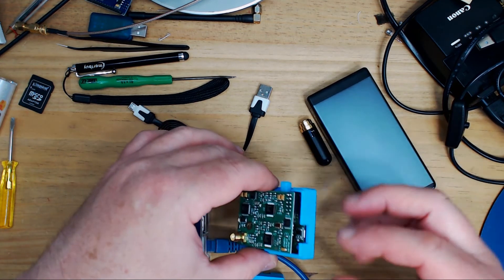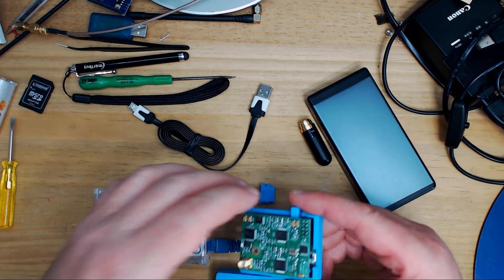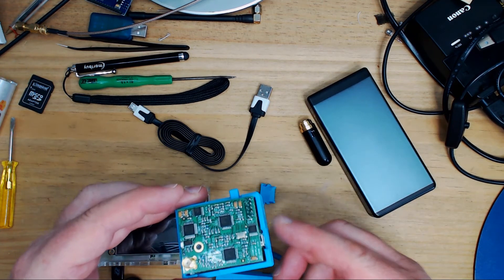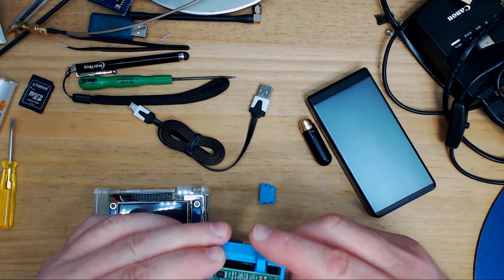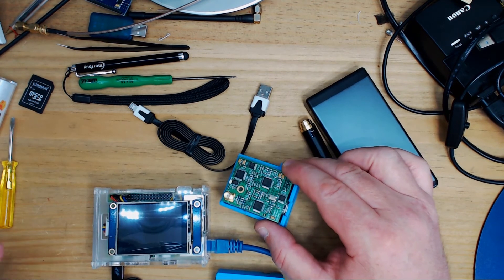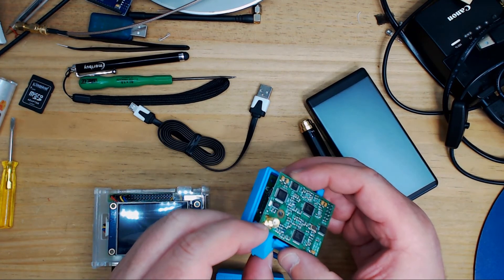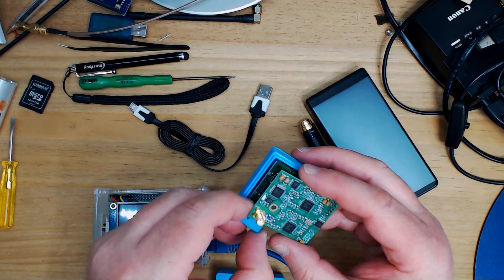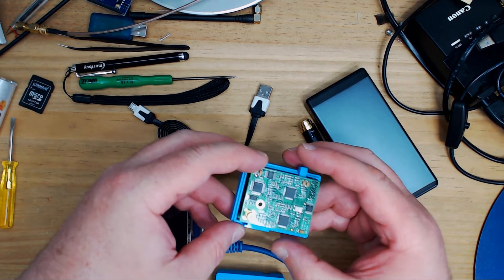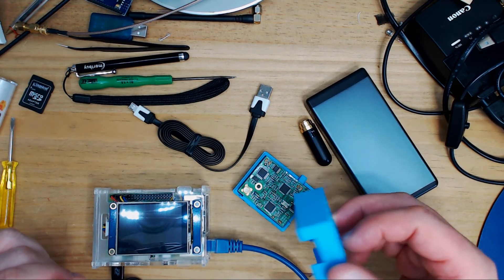Via USB you can upload firmware and work it through either Windows or Raspberry Pi. You can also use it completely on its own with the button out, which enables you to work with Android or iOS — though with iOS you can't do D-Star, apparently due to Bluetooth timing issues.